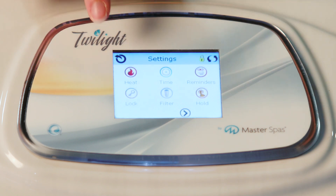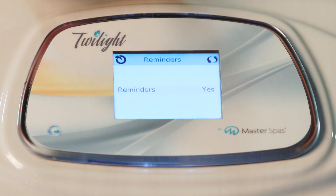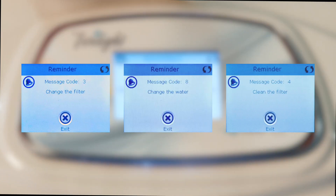Finally, let's make sure we've got our reminders on. These are pre-programmed and timed messages that will display on the home screen, like "clean filter."